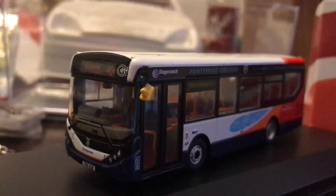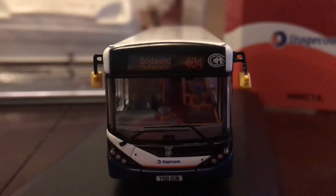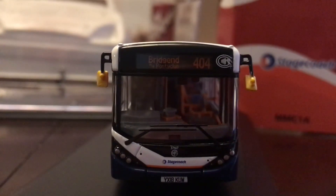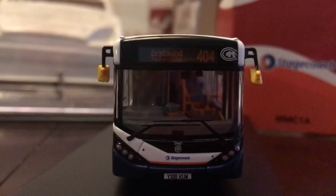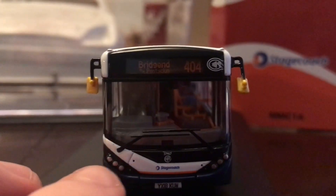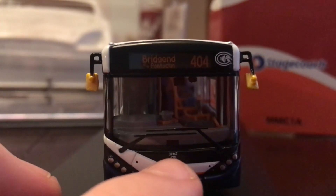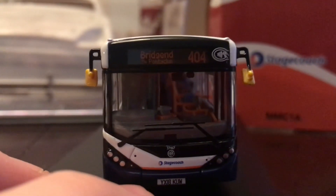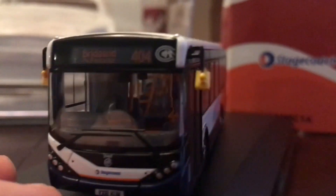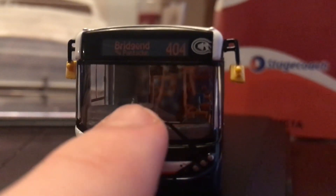As this model has not been released before, it is safe to say that they have paid so much attention to detail on the actual buses. The 3D printers have done such a good job with these, and there are more in the future. At the front you have the Stagecoach logo and fleet number 37467.